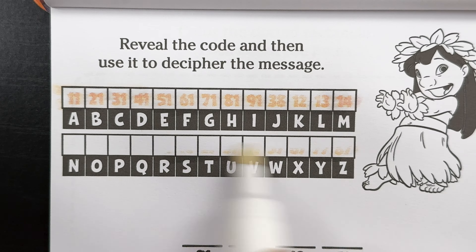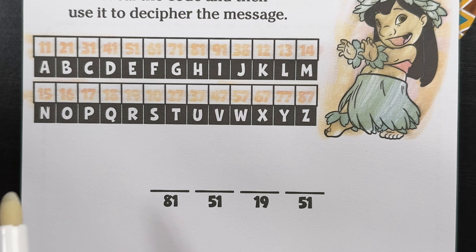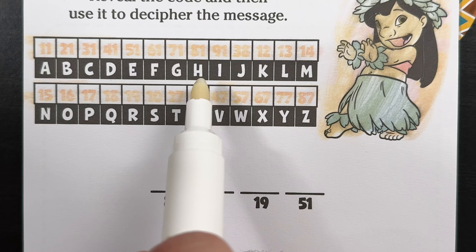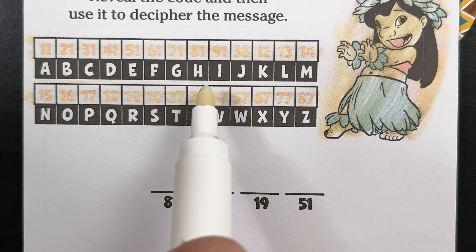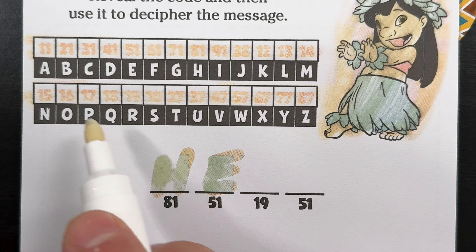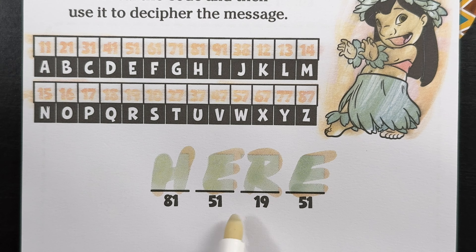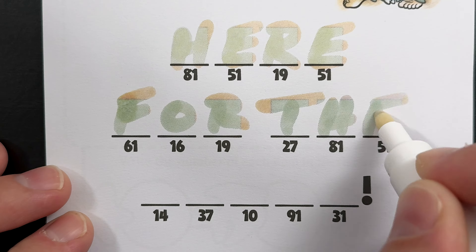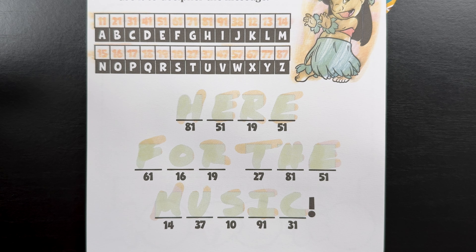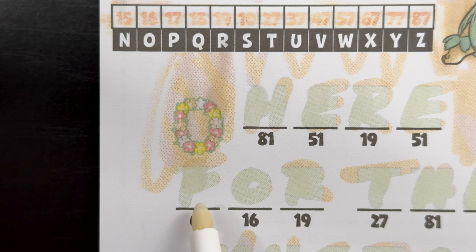Reveal the code, and then use it to decipher the message. Using the grid above, we're going to decipher the first word together. Starting here, we have number 81, which is the letter H. Next is 51, that's the letter E. Then 19, the letter R. And again, 51, which is E. So there's our first word — it's the word 'here.' I deciphered the rest of the message, and it says: here for the music. Now, let's find that hidden lei necklace. There it is, just above the letter F.